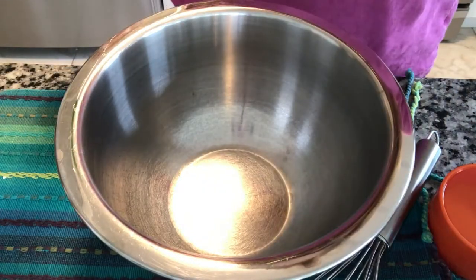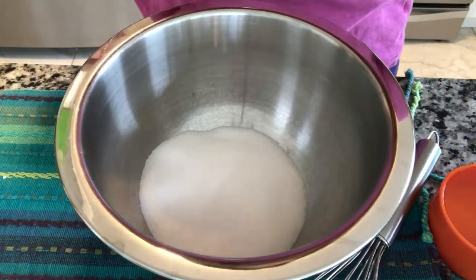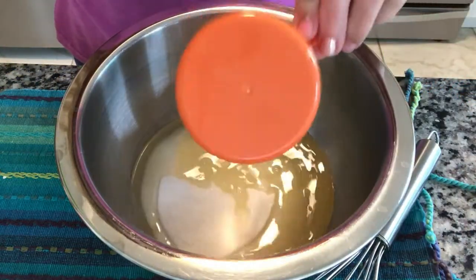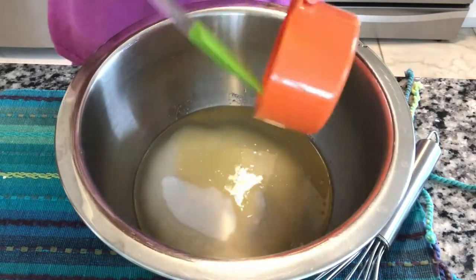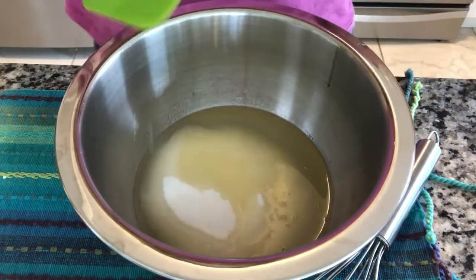All righty, we are going to put our sugar in our bowl. That's one and a half cups, and our one cup of oil. Oops, just splattered oil everywhere. Oopsies. Get that all in here.